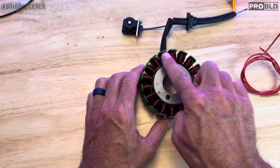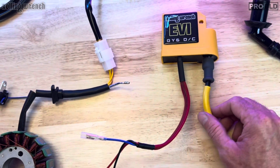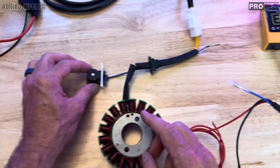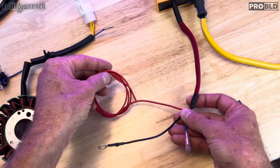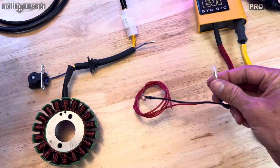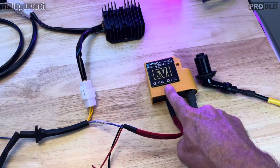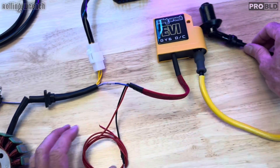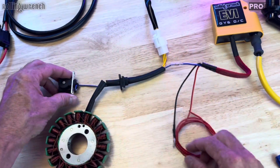We'll start with this DC stator first. This is a DC CDI box. On this DC CDI box you've got black — that's ground — positive, and one left over, which is your trigger wire. Very, very easy. So you've got your CDI box, and then you've got your spark plug ignition coil — all in one. This is a CDI coil combo. This makes diagnosing an issue very, very easy: is this bad, or is this bad? That's the complete DC system.